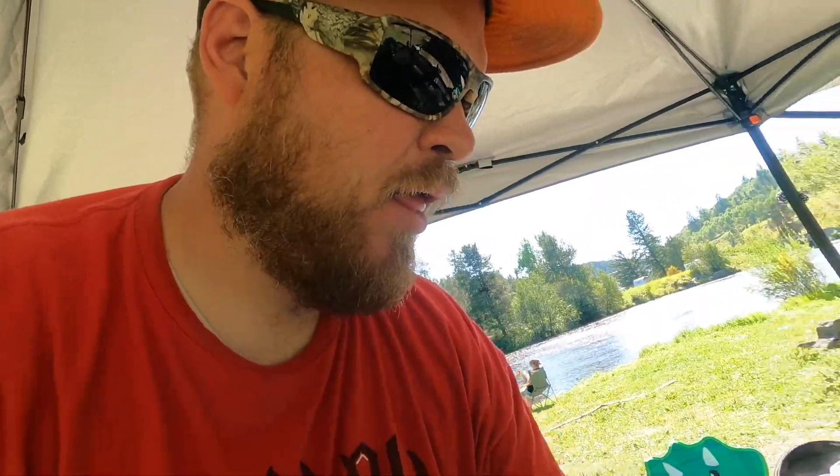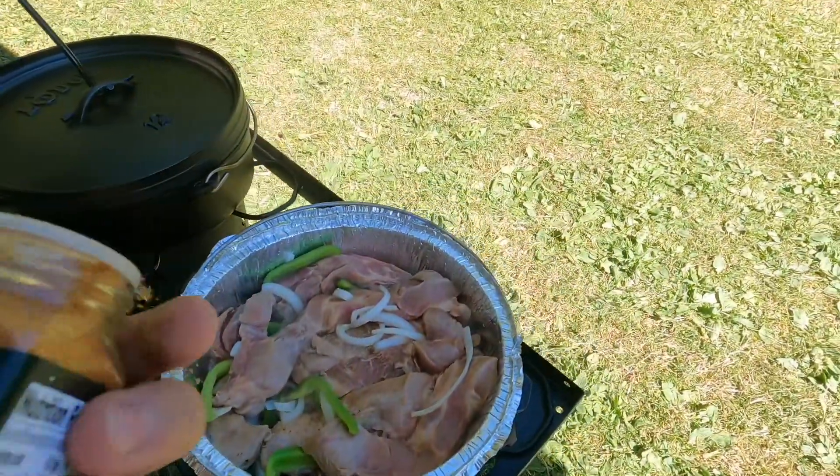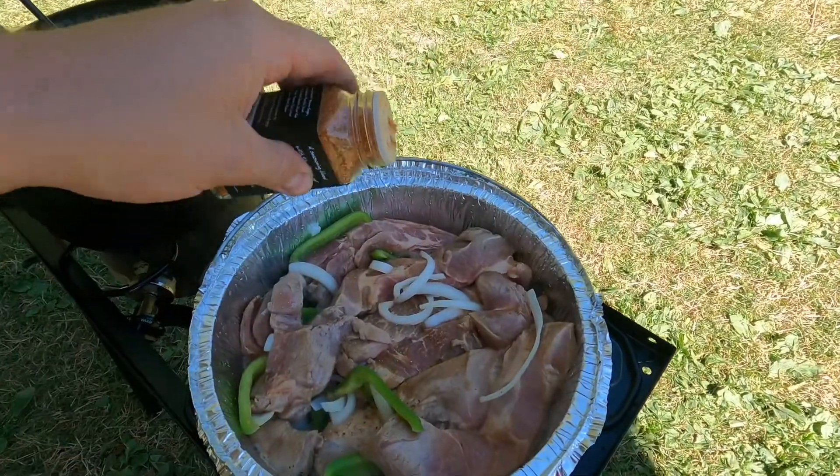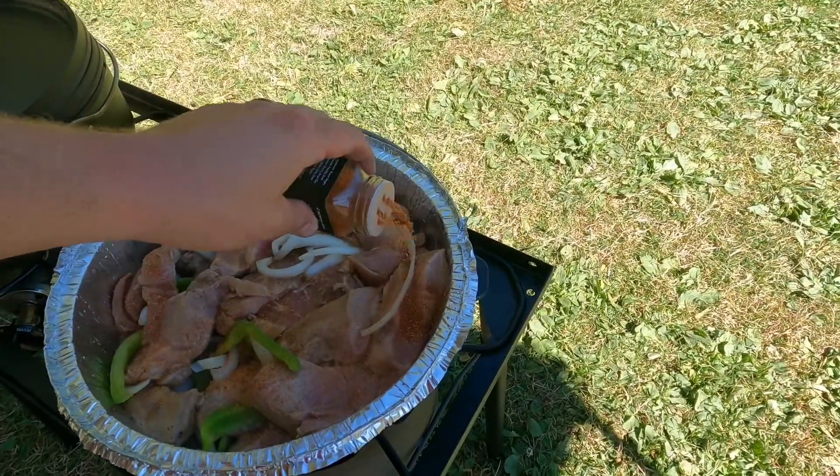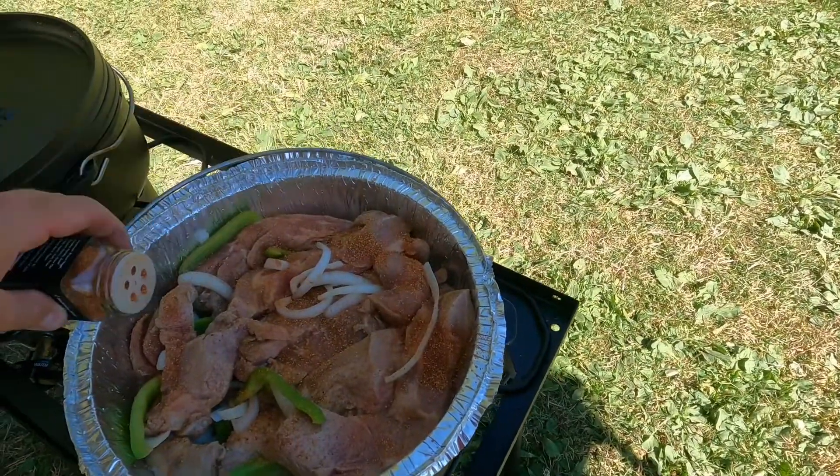It's been in there chilling, letting all the flavors get happy. Now we're going to add a little bit more of that BBQ 101 seasoning on top of the ribs — just a light dusting of the Trader Joe's BBQ 101 — to give it a little extra flavor.